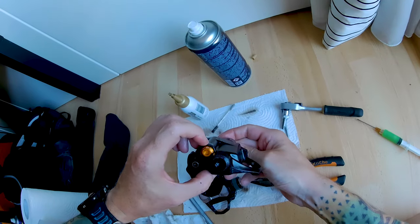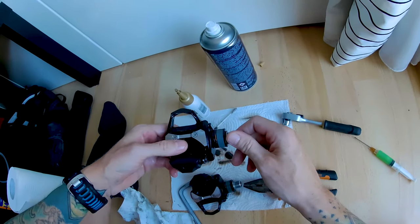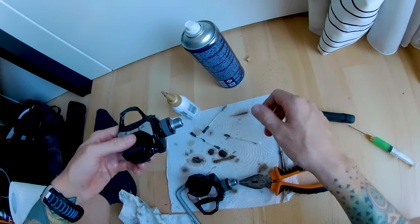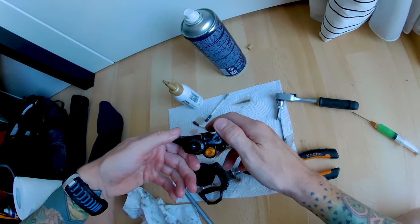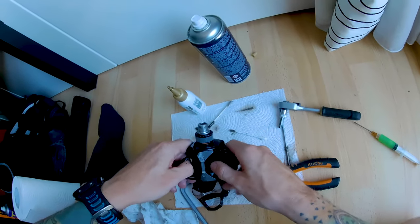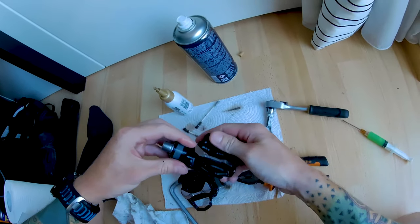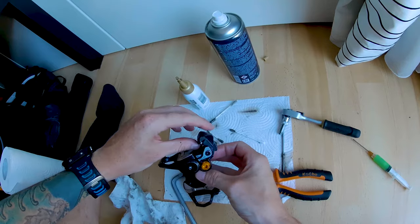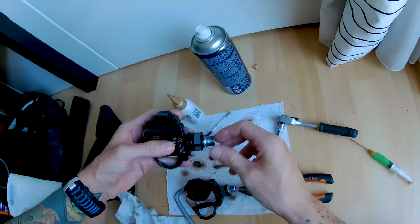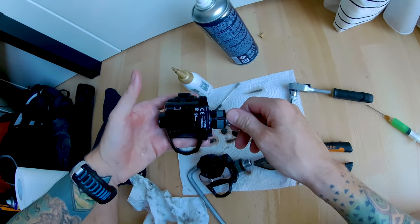I watched a lot of review videos comparing them to the Garmin Vector and the Favero Assioma and other brands, and I think they are all in the same ballpark accuracy-wise. I really enjoy them and I will use them as long as they are usable. Maybe with replacing the bearing I will get some more years out of them.